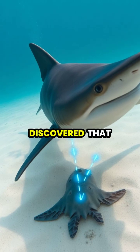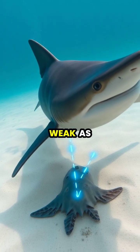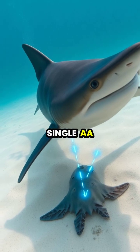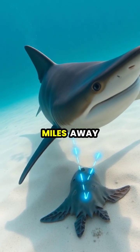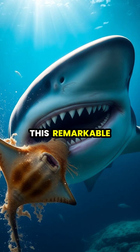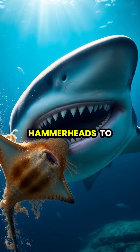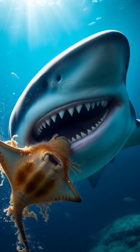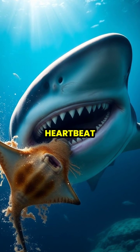Scientists have discovered that hammerheads can detect electrical fields as weak as half a billionth of a volt, equivalent to the charge from a single AA battery detected from 1,000 miles away. This remarkable sensitivity allows hammerheads to detect buried stingrays, their favorite prey, by sensing the electrical impulses from the rays' breathing and heartbeat.